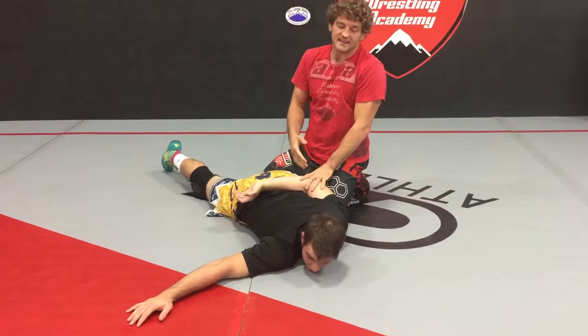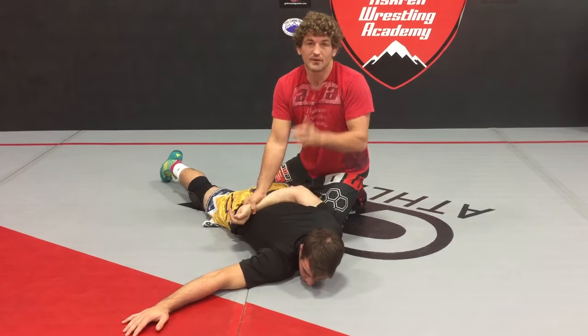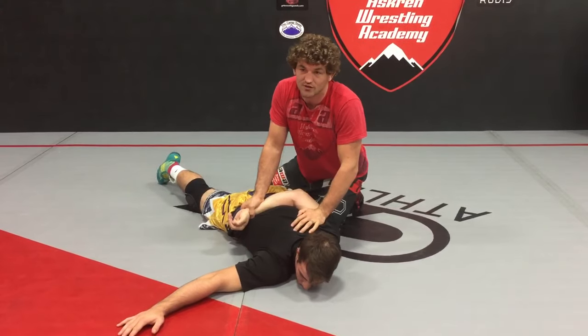In a little bit we'll learn how to get the arm on the back, but for right now just work on the finishing. I'm going to show you one big trick here. It's huge — everyone messes it up.